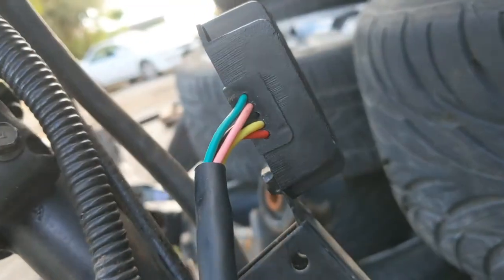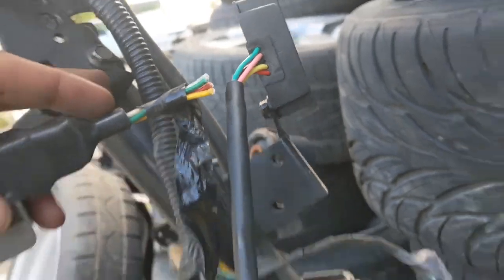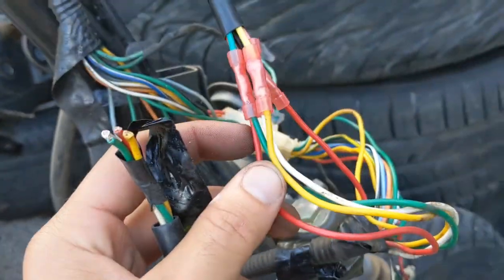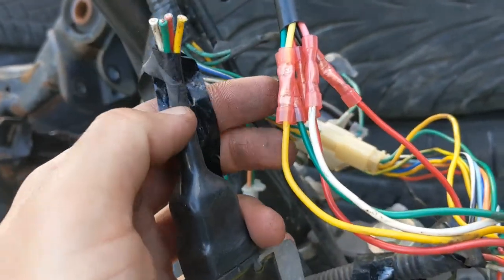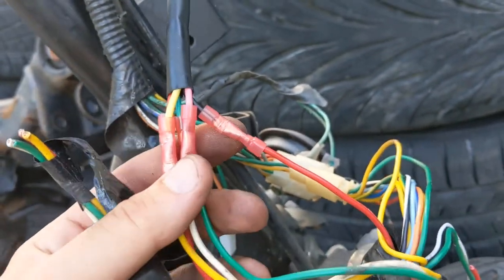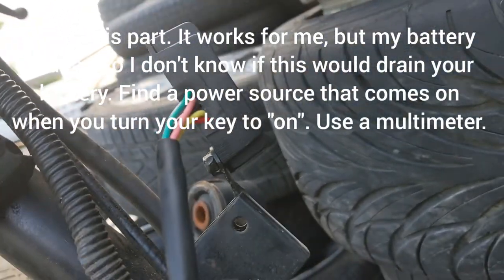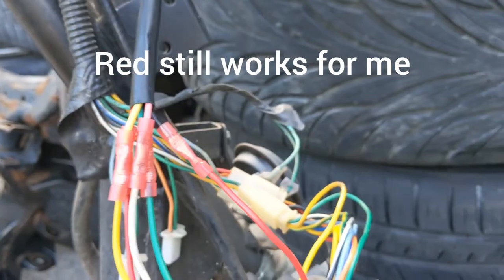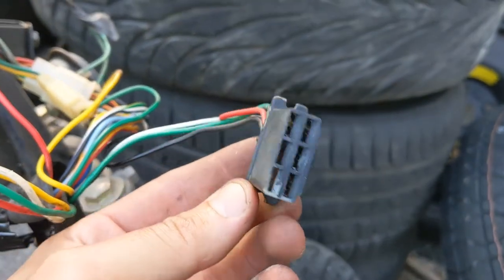The new rectifier is going to be green, pink, black, yellow, and red. I cut the harness - here's the old harness with the four wires that went to the voltage regulator before. Green goes to green, yellow goes to yellow, white is going to be pink on the new rectifier so white hooks up to pink, red hooks up to red. The remaining black wire is a key switch wire - this black one from the new rectifier hooks up to something that gets power when you turn the key on.